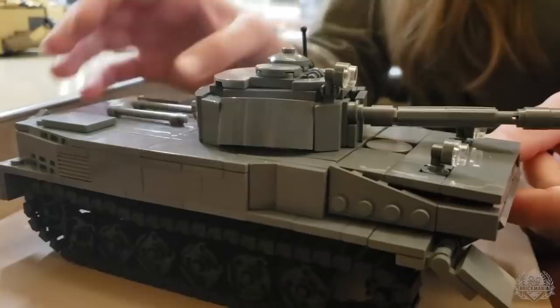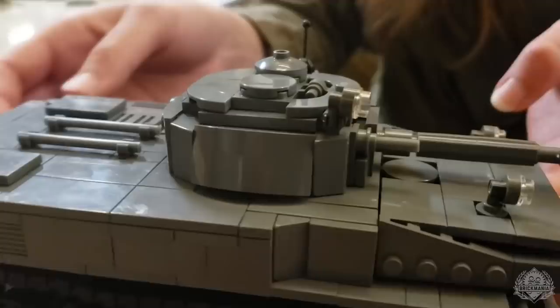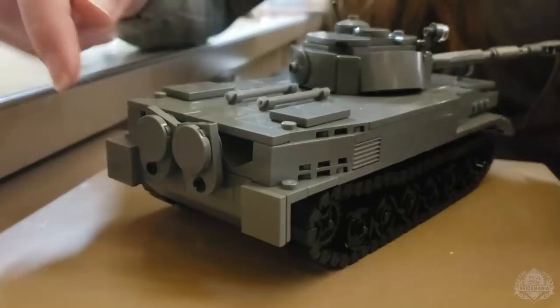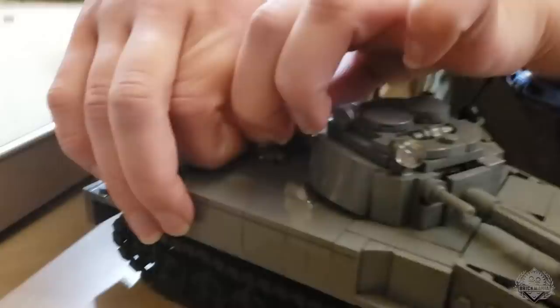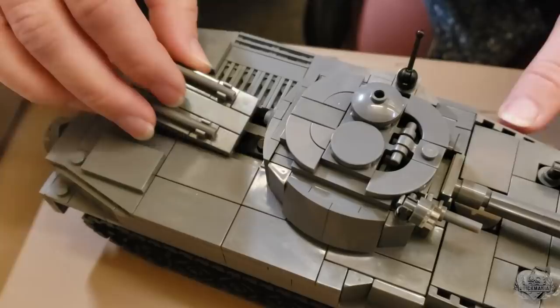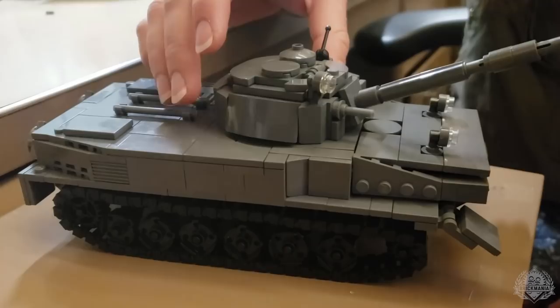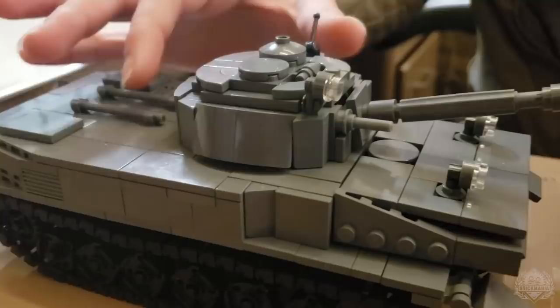There's just one giant hatch up top to get your minifigs in there — forward opening, like the Russians enjoy. Back here, we've got jet covers. Once it goes in the water, these come off and the water gets pushed back through there. Also back here we've got an engine cover, so you can take that off and access the inside. There's a little engine in there. There's going to be some printing and a little turret. This is still in its prototype phase.